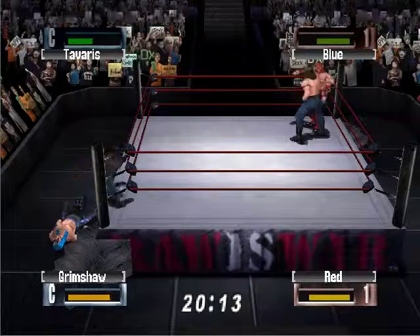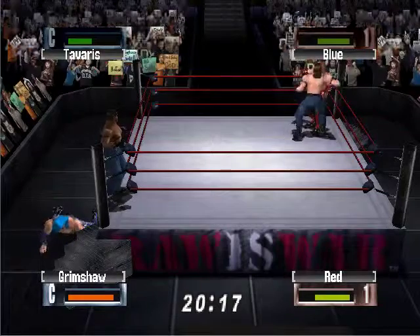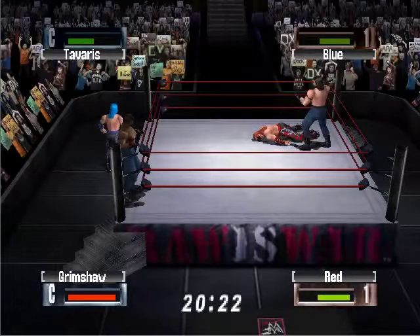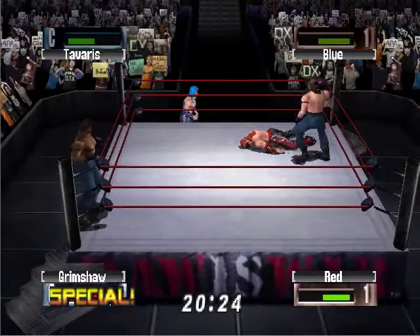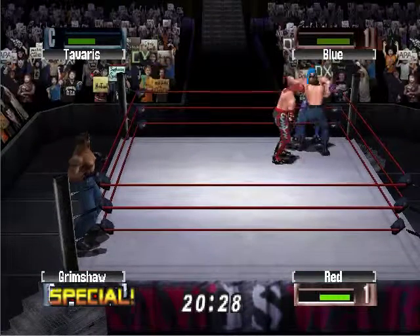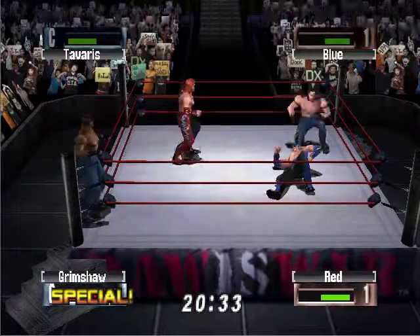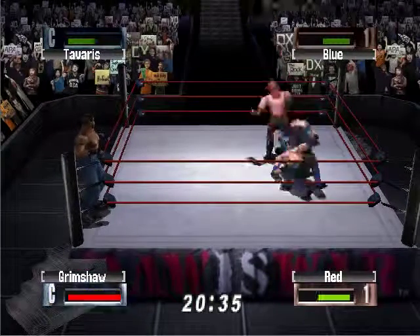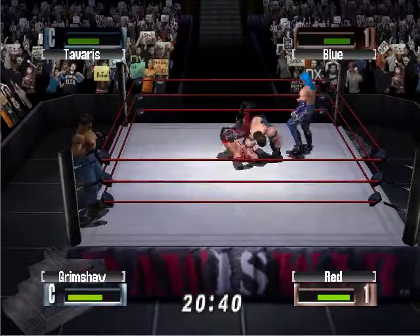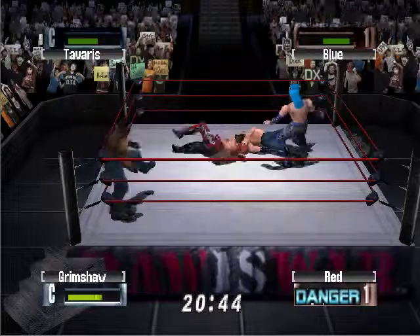Now in the corner, look at those clotheslines in the corner at the hands of Grimshaw. Red may be in serious trouble. But look at this — Blue coming to help him, but set inside the ring. Oh, but taken down. Blue was right there.